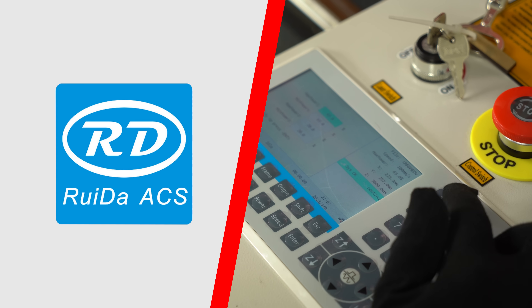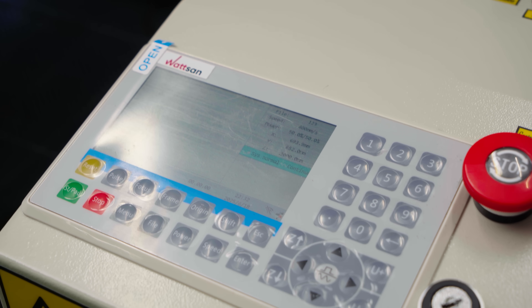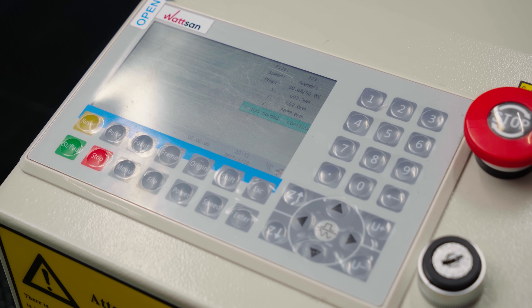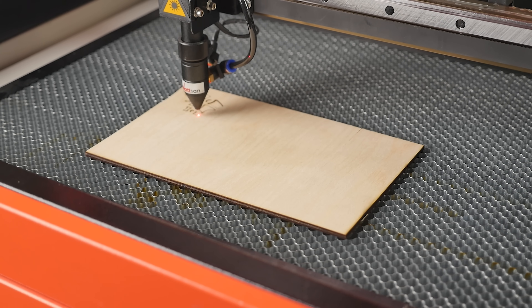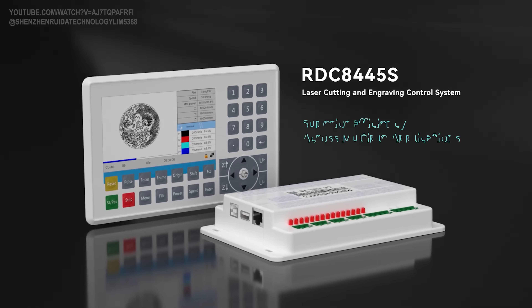Watson equips all CO2 laser machines with RIDA controllers. The next generation of controllers is now available for order, and we were among the first recipients which RIDA sent the controller for testing. In fact, we are currently working to ensure all subsequent machines include this controller as standard equipment. The new model is named RDC844-5S.